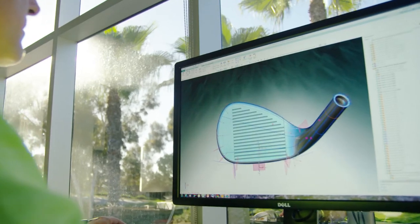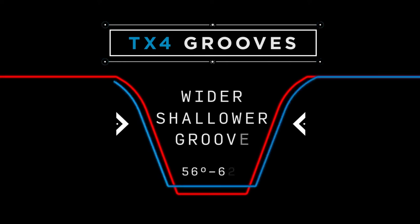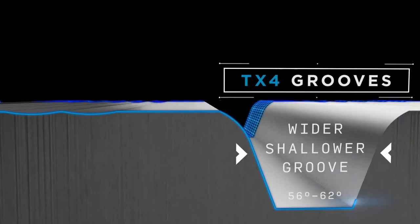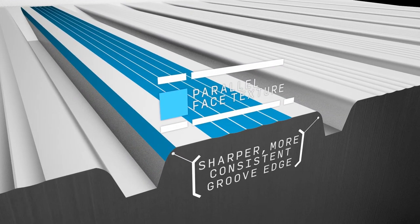The new Spin Milled TX4 grooves feature two unique shapes. A narrower, deeper groove is used in the 46 through 54 degree lofts. A wider, shallower groove is used in the 56 through 62 degree lofts. TX4 grooves also introduce a new parallel face texture, producing a sharper, more consistent groove edge.